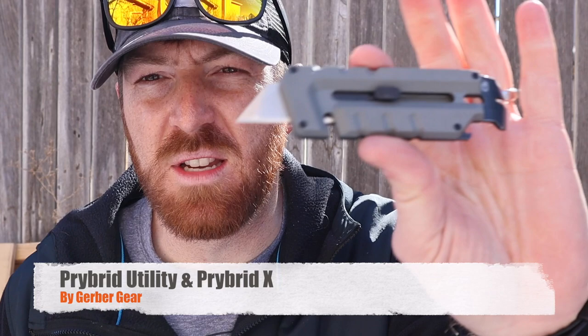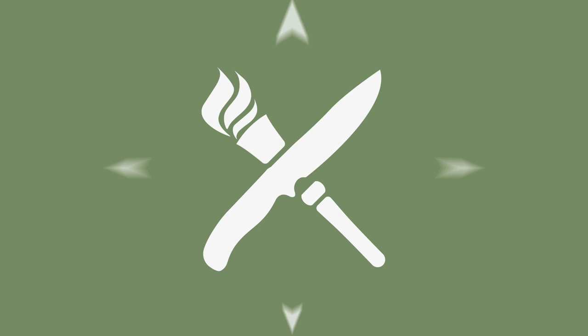Today we're going to have some fun as we take a look at some hybrid utility pry bar tools, exploring the new Gerber Prybrid series with their Prybrid Utility and the Prybrid X tools.